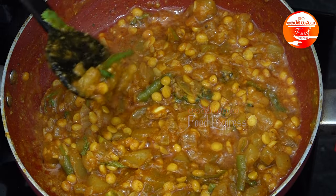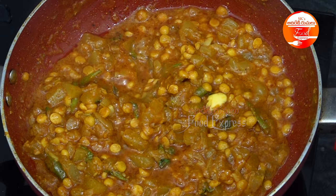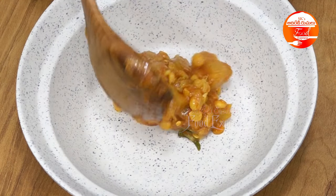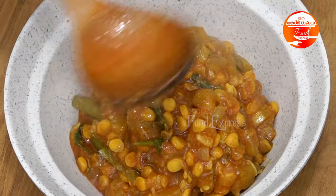We will cook it in half-boil — it will not be mashed. It will be good enough. After stirring it, add bread to the curry. To add the curry, it will taste great. It is the best curry.